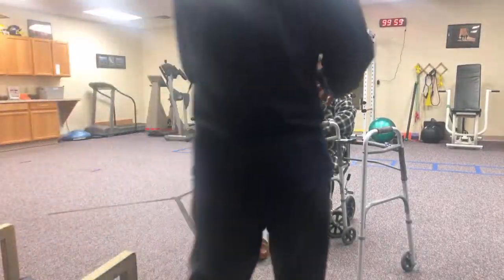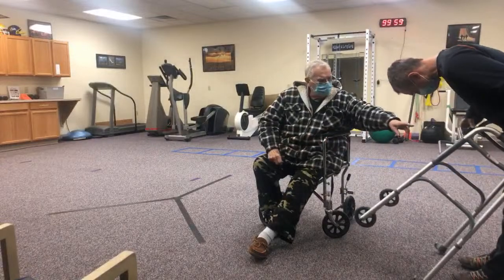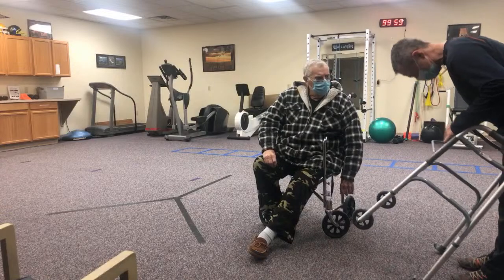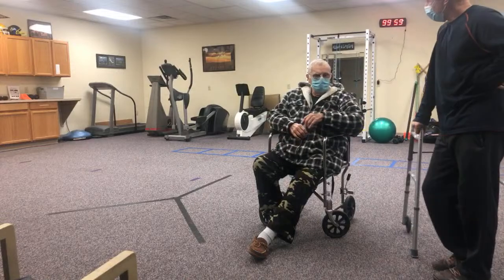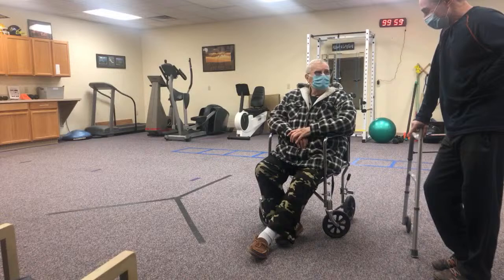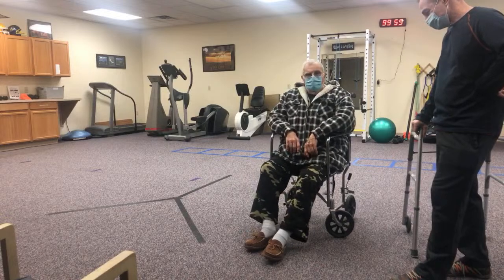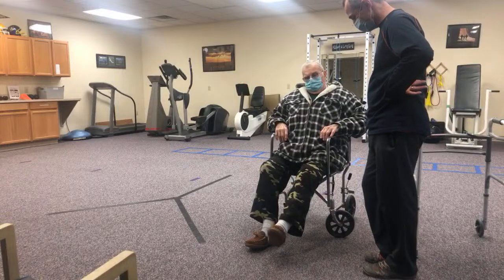So you got it - awesome. What was wrong with it? We talked yesterday about kind of lifting that leg. Let's see what you got. Okay, take a break.